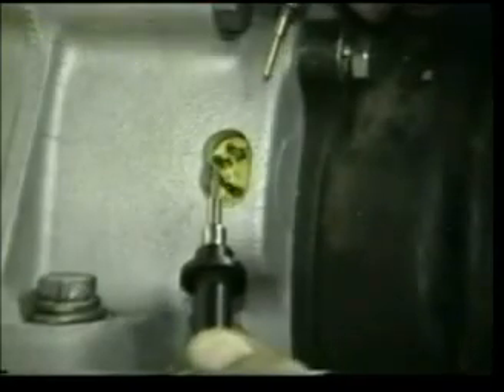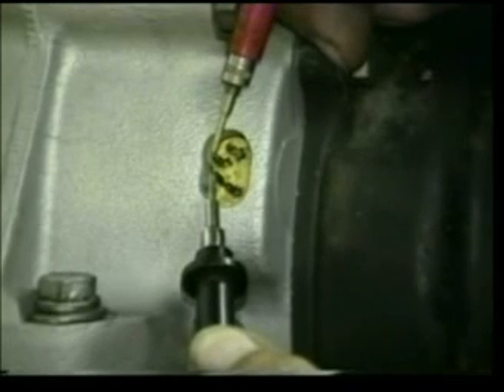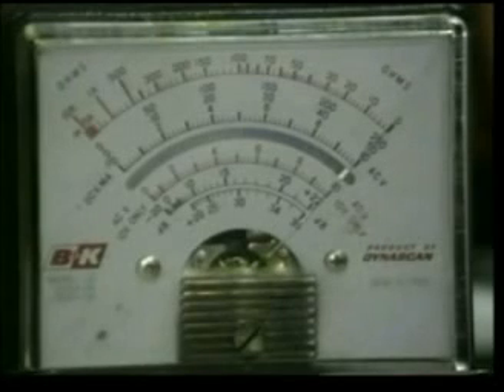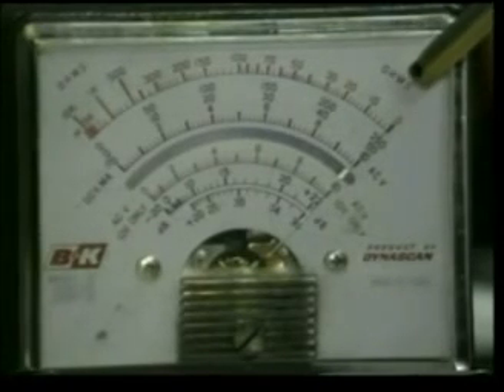The first test will be to test for ohms between the two white leads. Touch your two terminals from your multimeter to those leads — we should be reading between 0.3 and 1.0 ohms. I'm reading about one ohm here on the top scale, just beside the zero. Any indication of zero on any of the following tests indicates that the stator is bad.